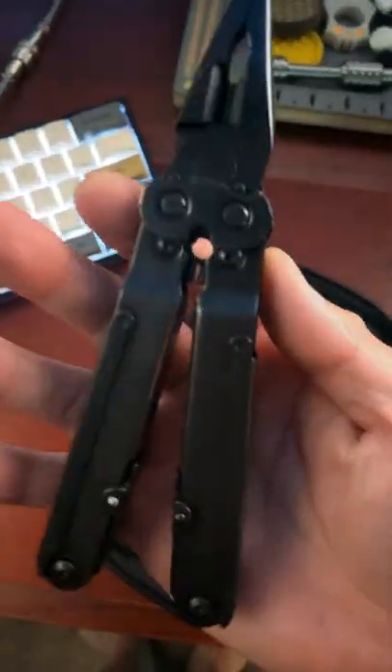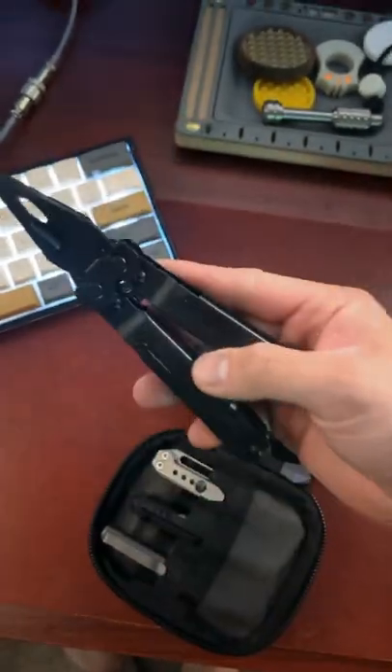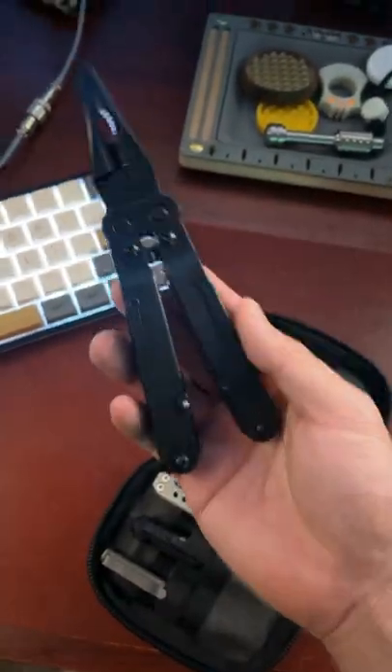Then we've got our multi-tool. This is gonna be the SOG Power Lock. You can get these for about $75, and they have 18 tools in one.